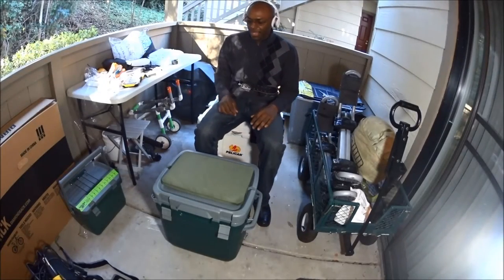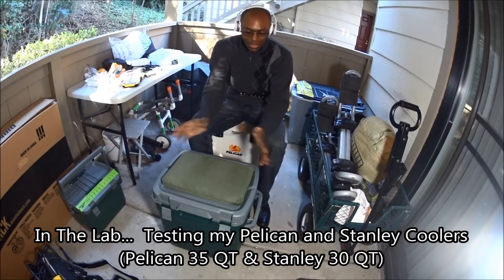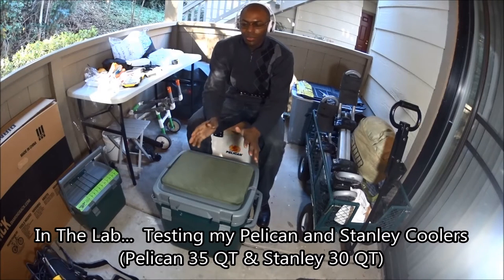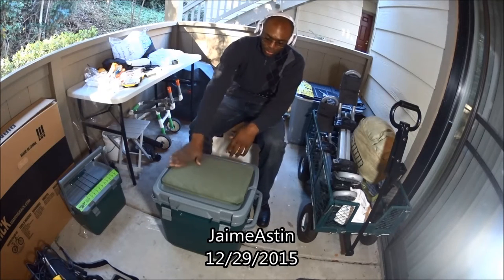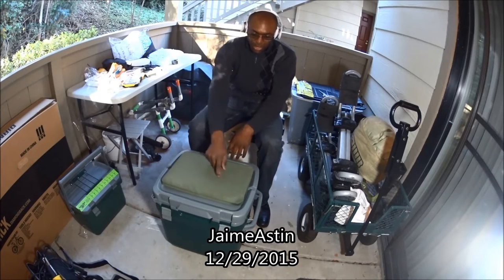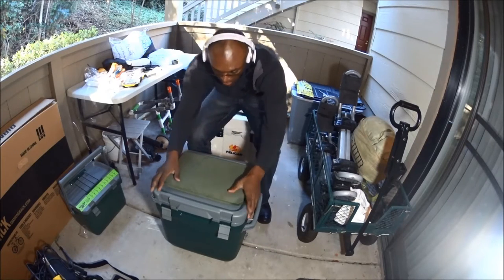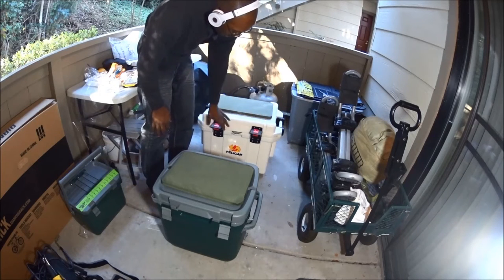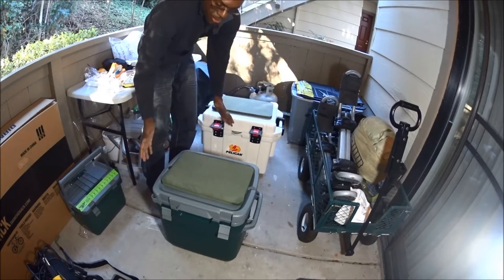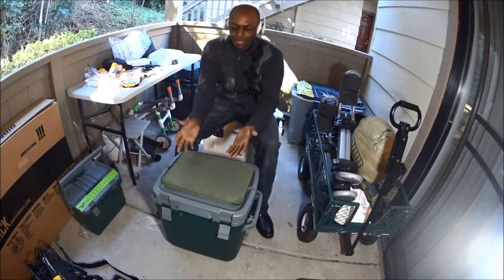Hey gang, Jamie Astin. By request, we're about to do an ice retention test. The two coolers we're going to be using are my new Stanley 30 quart adventure cooler and the Pelican 35 quart. There are plenty of videos with the Pelican 35 quart, but we're going to do this one as well. Before we get started, let's talk about ice retention.